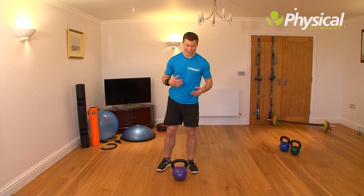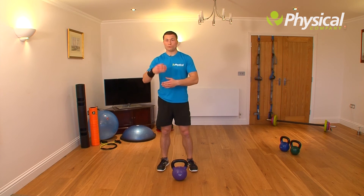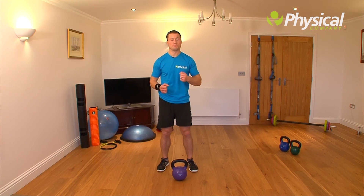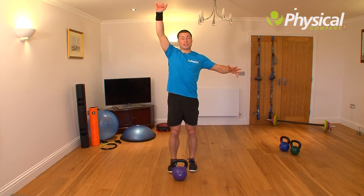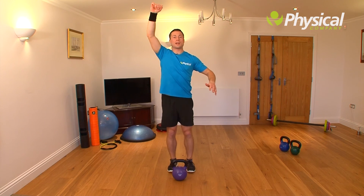The last exercise is a tough one — it's a link, so there are two steps to work on. It's a reverse lunge push press followed by a forward lunge push press. If you step back on your right leg, drive the kettlebell up with your legs, then step forward on your left leg to drive the kettlebell up again.